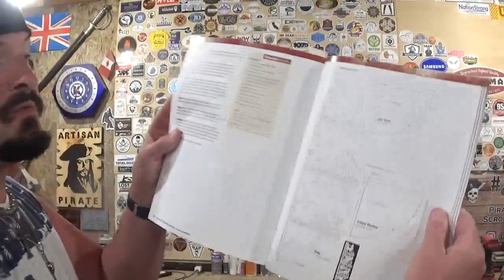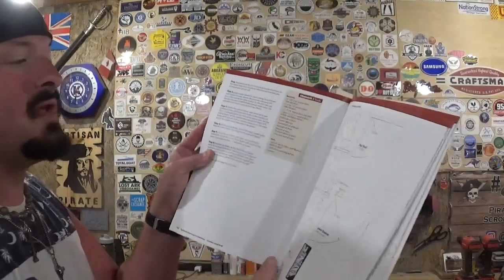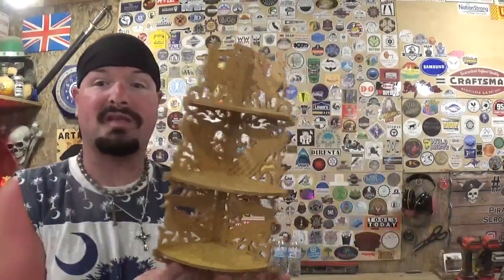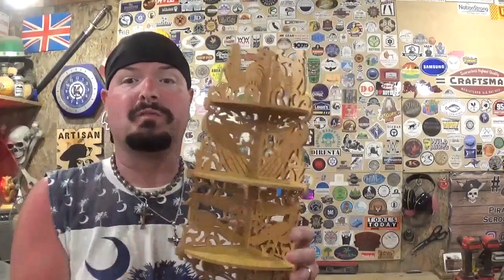Thanks again to Fox Chapel Publishing for sending me this amazing book — The Big Book of Scroll Saw Woodworking. The pattern we made today is on page 141. You don't have to make it out of plywood like I do — that's just what's readily accessible for me — you could use exotic woods. The pattern was photocopied and enlarged at the store to 170 percent. You could also go bigger and make it out of half-inch material so it could really hold some weight and some nice items.